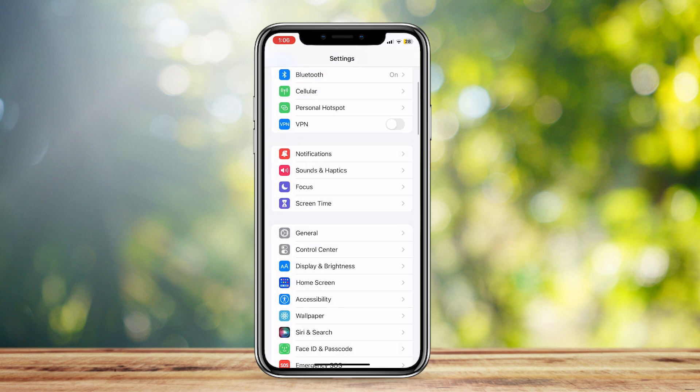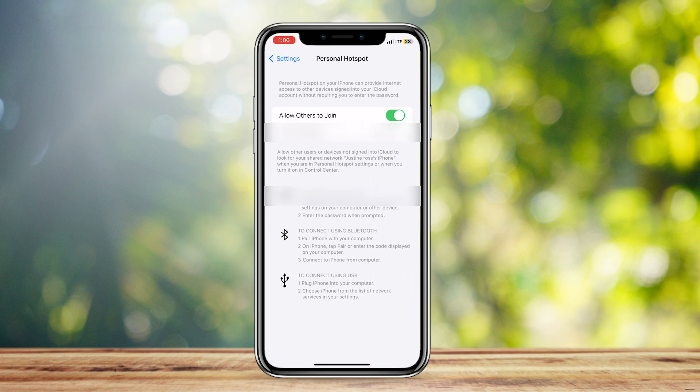Go back, tap on Personal Hotspot, and then tap on Allow Others to Join. You can just go ahead and give them the password and they can join your phone's personal hotspot. There's no limit to how many people can actually join — it's automatic. You don't have to do anything or type anything out. Just tell them to join with a password and they're good to go.